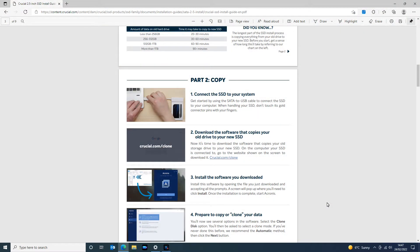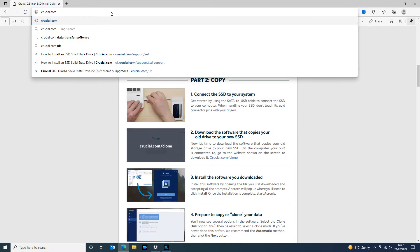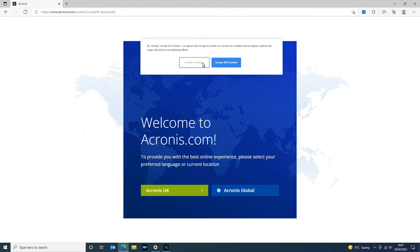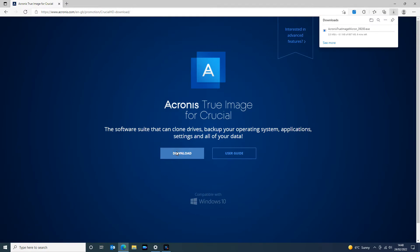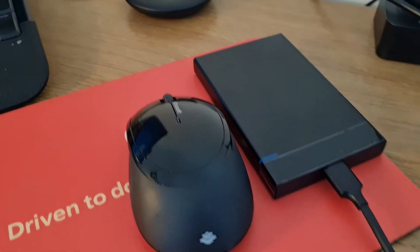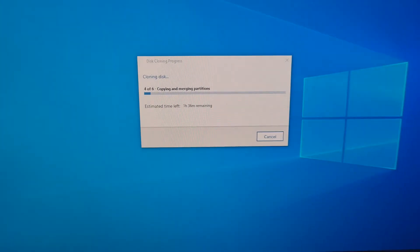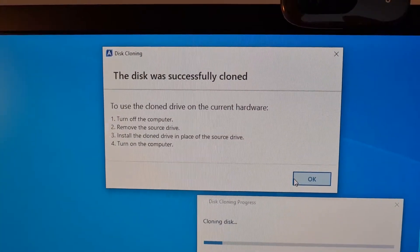This brand of solid-state drive, Crucial, has guided me to their website where they're telling me I can download some software from them to clone the data. I'm going to do that — though you don't have to, you can use any cloning software you're comfortable with. I'll download this software and go through their process of cloning the data off my existing regular hard drive onto the SSD. There we go — disk was successfully cloned. Now to get it in the machine.